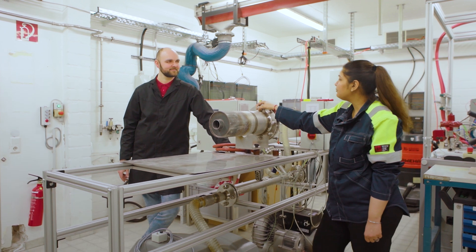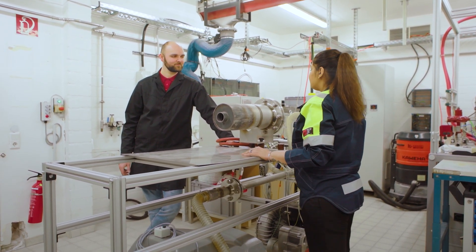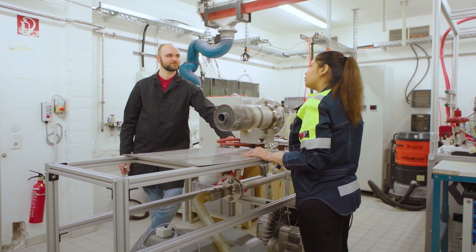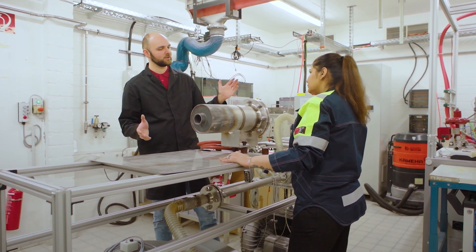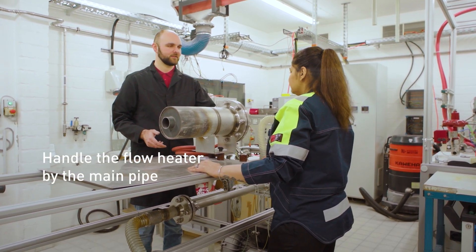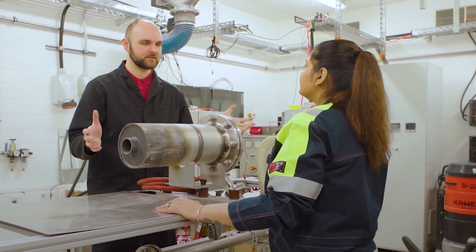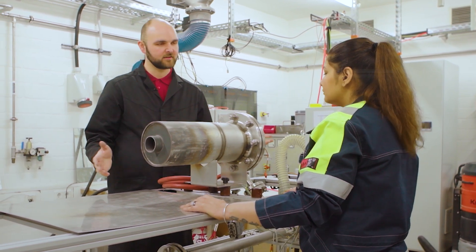We have traveled back in time and Lucas, I see that the Kanthal flow heater is not set up or mounted yet. So can you please show me how to do that? Sure. First, when handling the flow heater you have to be careful — carry it on the main tube, on the main pipe. Do not carry it on the temperature sensors or the electrical cables. Then we position it safely and mount it with screws — in our case here on our test bench.